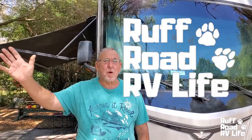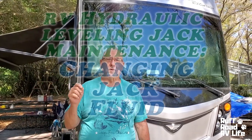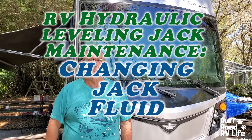Hello folks, this is Gary with Rough Road RV Life. We like looking at freedom, even though we're looking at it from our home base. But today I decided to do a project, and I'm going to change the hydraulic fluid in my leveling jacks.